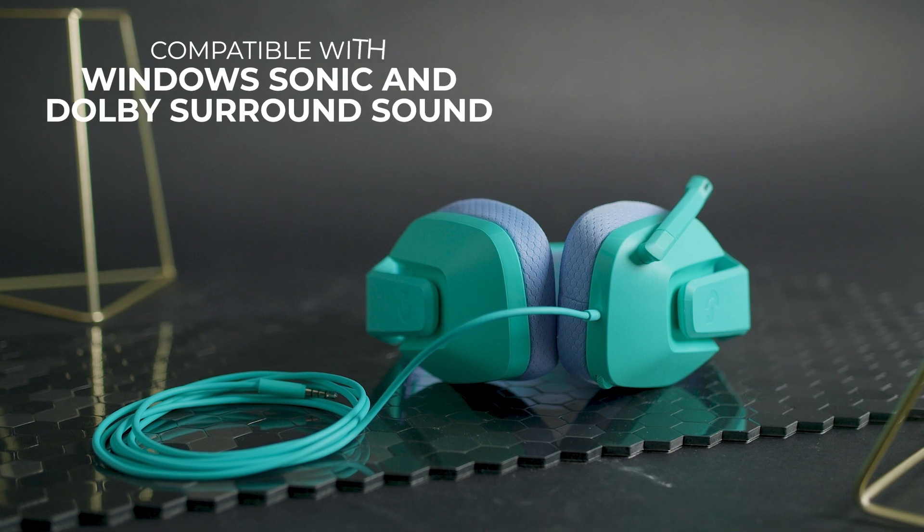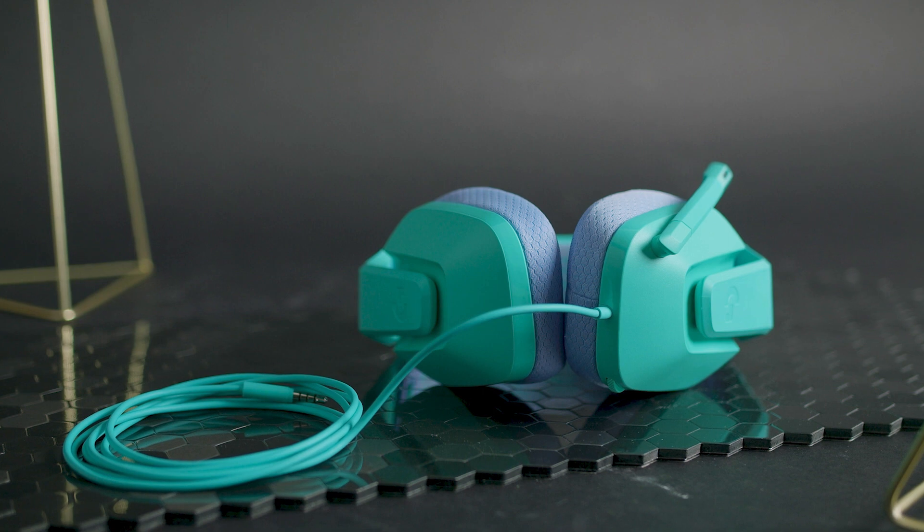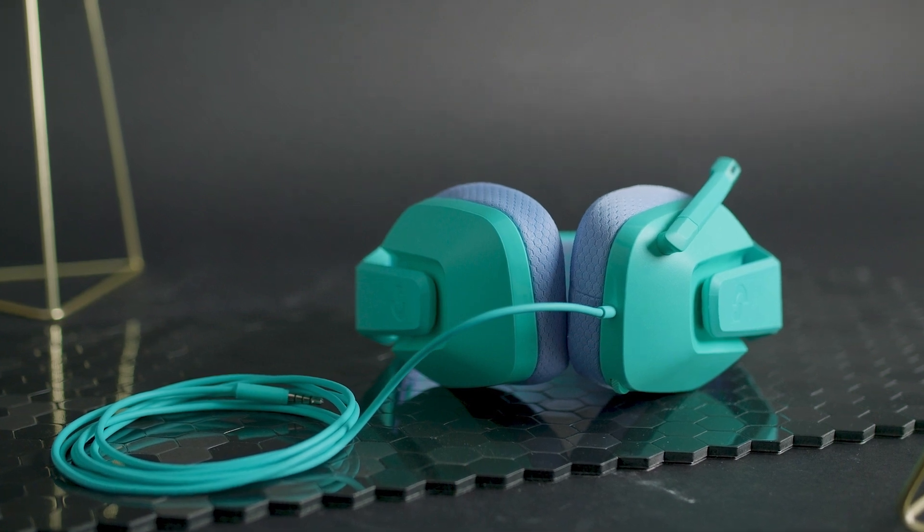It's compatible with systems that use Windows Sonic and Dolby surround sound. I would have liked to see an adjustable graphic equalizer or preset sound modes, but it excels with the basics and should suit the casual gamer.